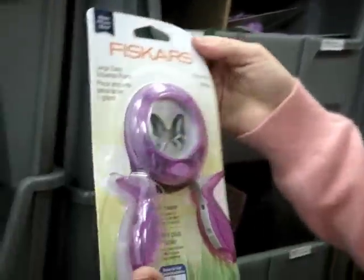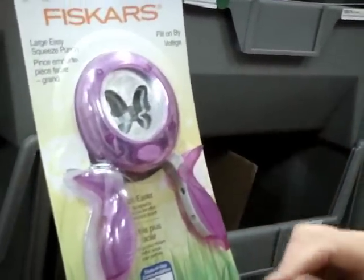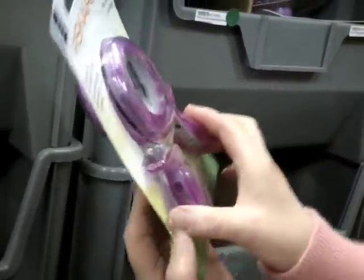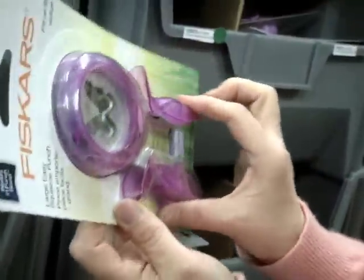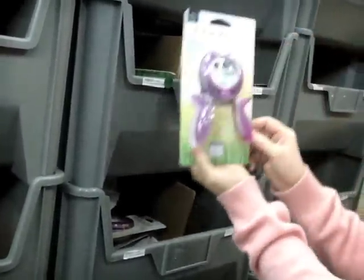We have some new spring stamps that just came in. This is a butterfly — it's the large easy squeeze punch again. Basically all you're doing is putting your paper right in here and then just squeezing it, and it cuts and punches it right out for you. Very, very easy to do — kids love these.